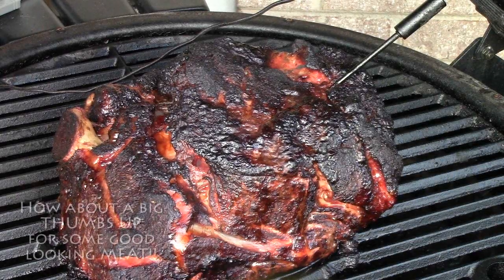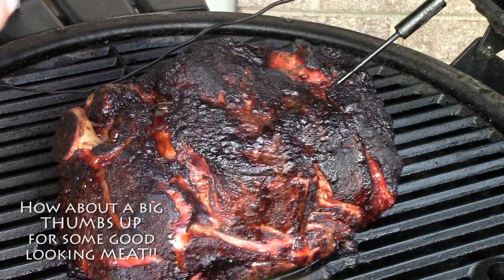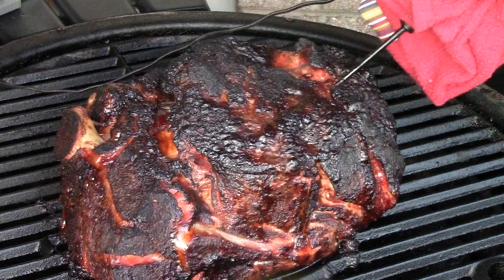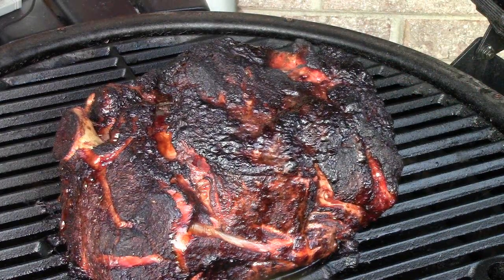I'm going to call this one done. I've checked it for probe tenderness — it looks good to go. We're at 195 degrees internal at right at the five hour mark. So I'm going to pull the probe out and we'll get this right on the table and wrap it up.